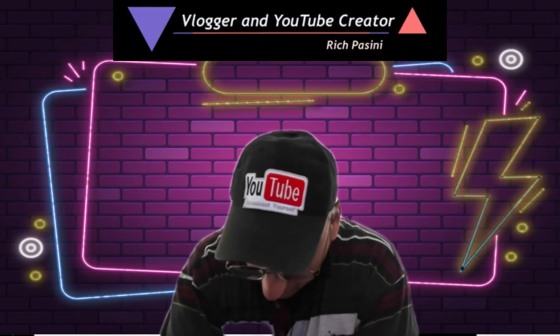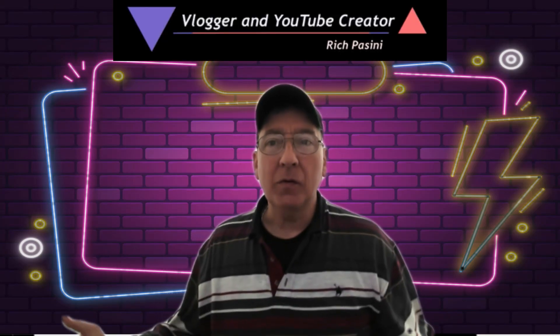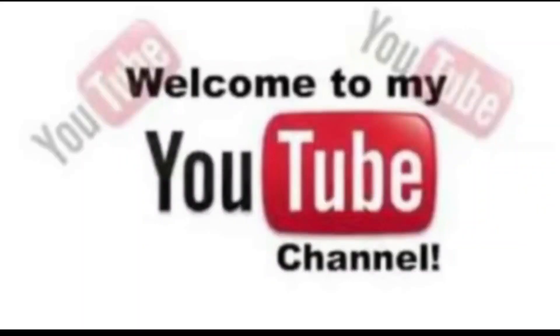Hey guys, Rich Passini, YouTube vlogger and creator here. If this is the first time you've hit my YouTube channel, I just want to say welcome, and I hope you guys will stick around to hear what I have to talk about.